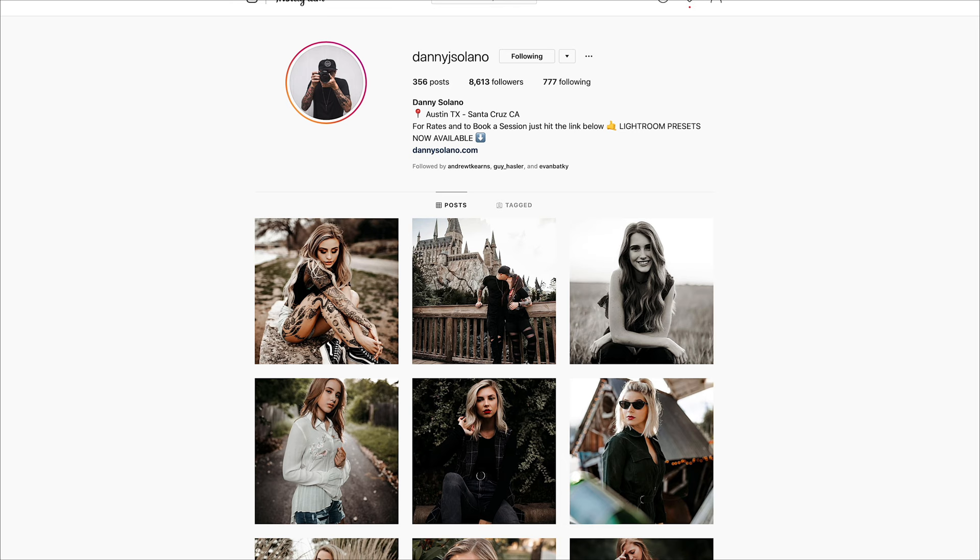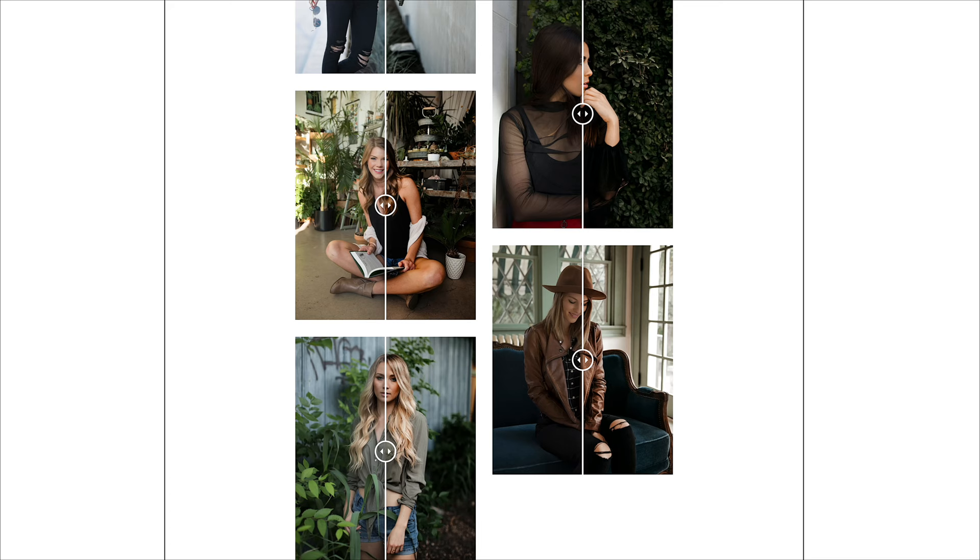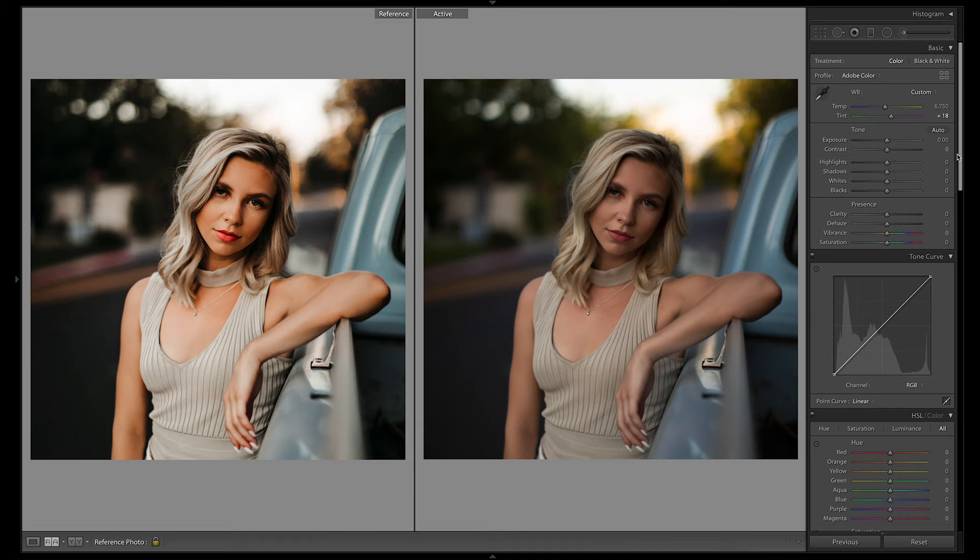I highly recommend guys, if you like this style, go check out his presets over on his website — I'll be linking them down in the description. You can have a look whether you like his presets or not. Here's the image he sent us: the raw unedited one and then the edited one over here.